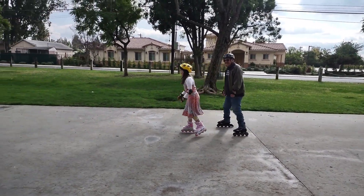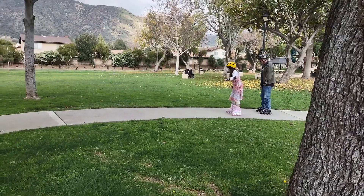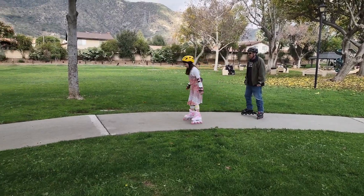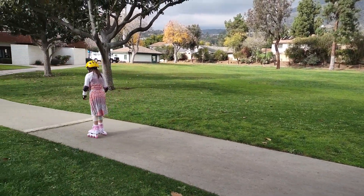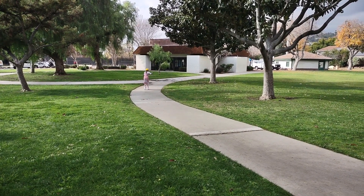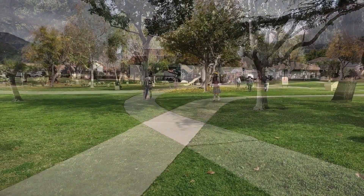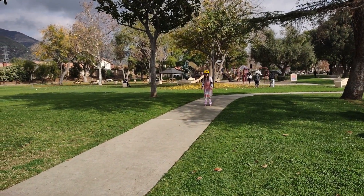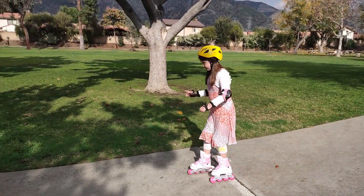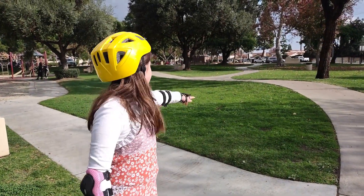I'm getting ready pretty quickly. My next challenge is going to be going down the hill like my dad.